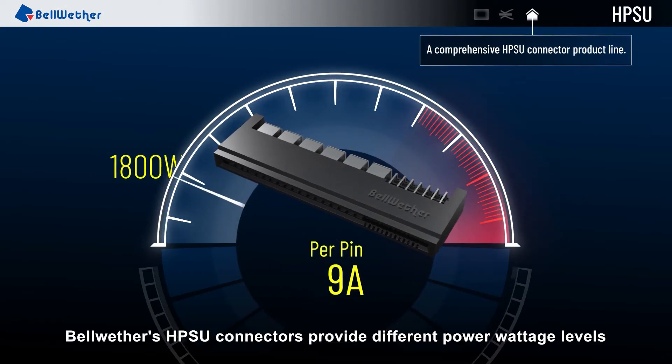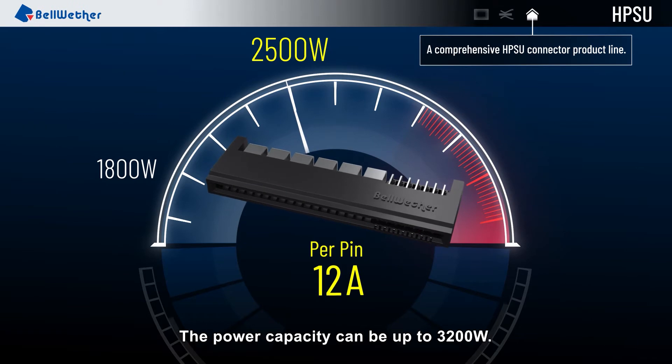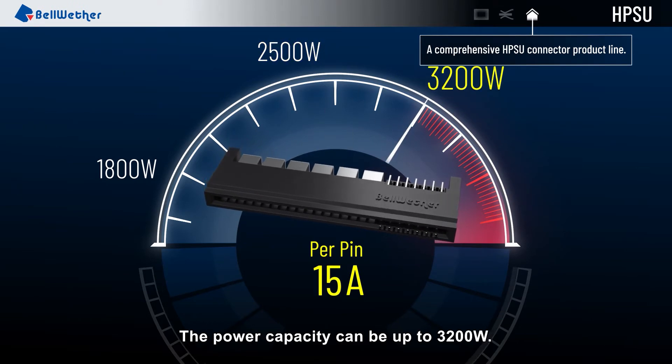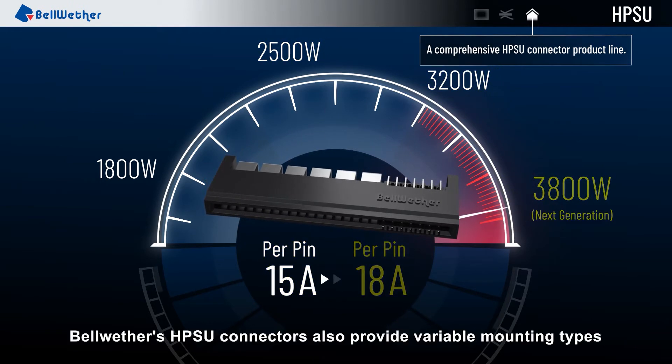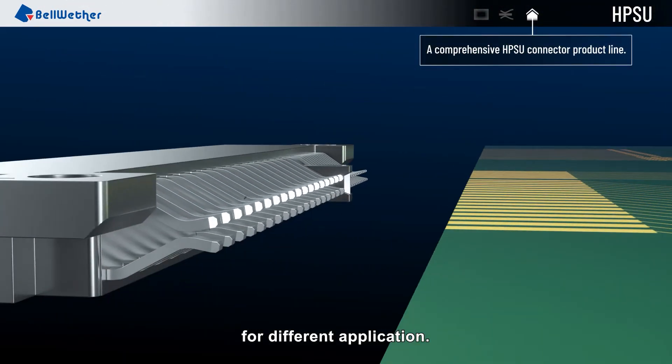Bellwether's HPSU connectors provide different power wattage levels for different applications. The power capacity can be up to 3200 watts. Bellwether's HPSU connectors also provide variable mounting types for different applications.